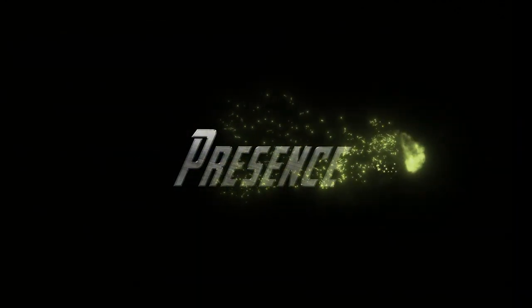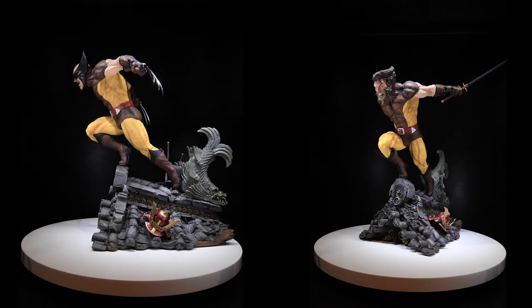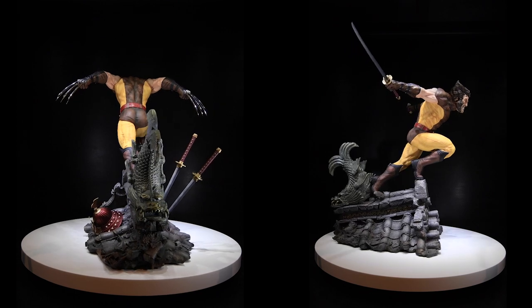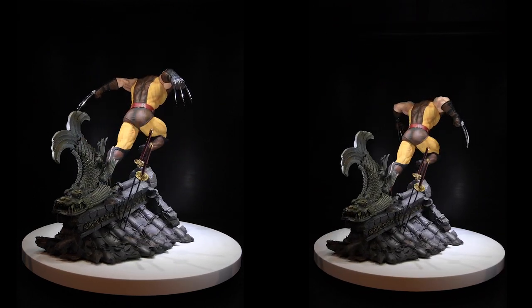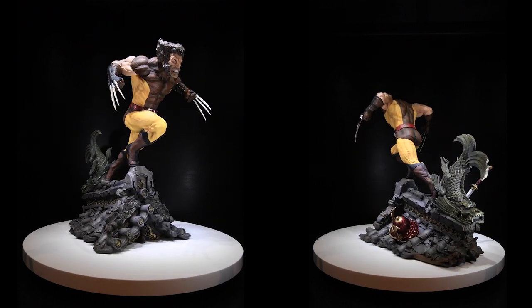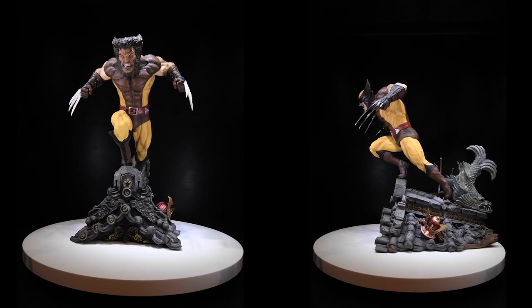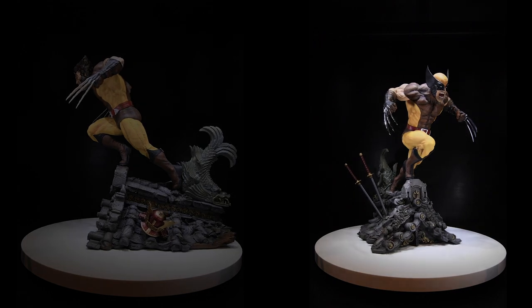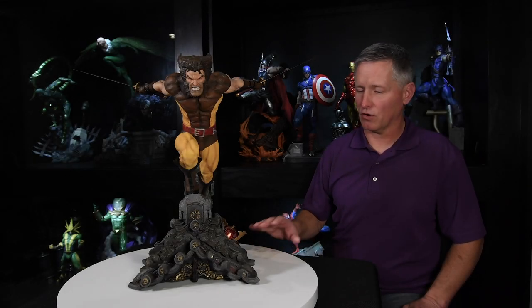The last category is presence — shelf presence, the wow factor. How much do I enjoy looking at the statue when it's months old? Are my eyes drawn to it? If a visitor comes in, is it one of the first things they go 'oh cool, look at that'? The yellow and brown color — hands down my favorite Wolverine suit. I like the blue and yellow okay, but not in comparison. I love the brown and yellow. The Japanese motif is eye-catching and unique, and amongst the collection everything about it pops — colors pop, sculpt pops. Phenomenally executed. Wow factor: 10.